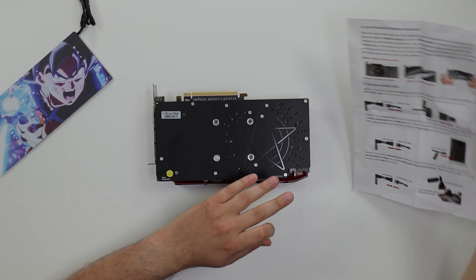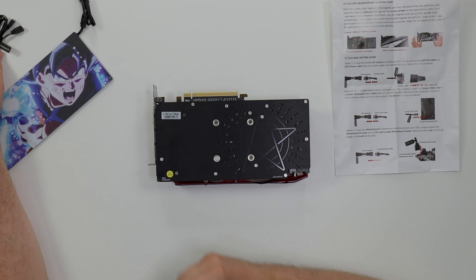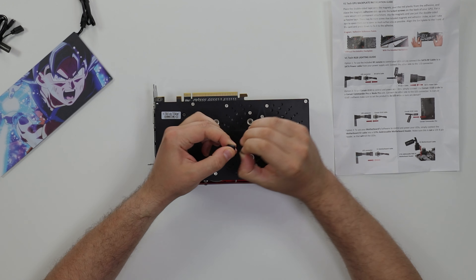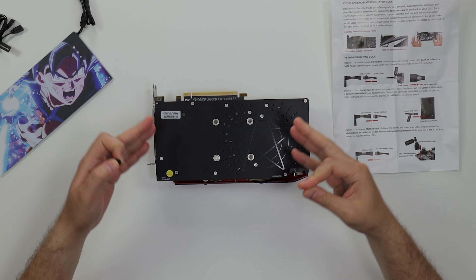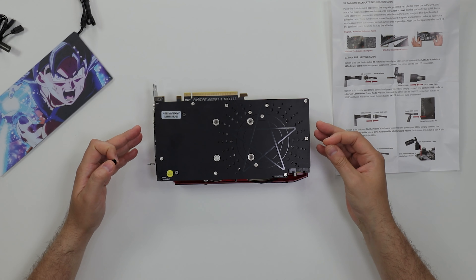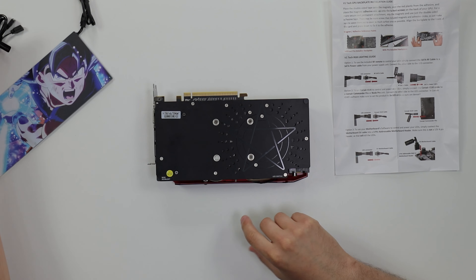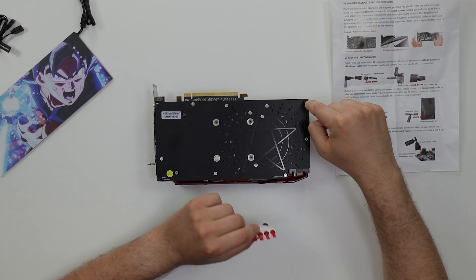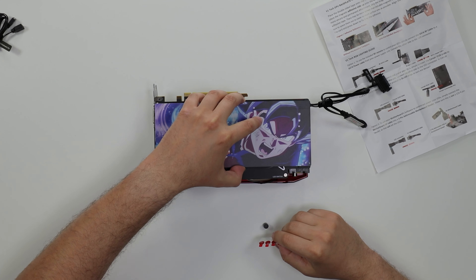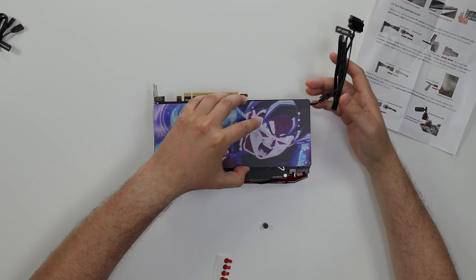All right, I ran through the instructional guide and did my homework. There are essentially two ways of installing the RGB backplate. The first method uses the magnets - you pop them out one by one and place them at the cutout screws on the card. This is the RX 590 Power Color Red Devil card. The second method uses the 3M adhesive - you just pop it and place it, then set the backplate on top.